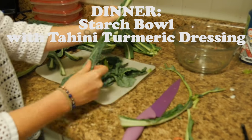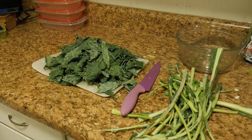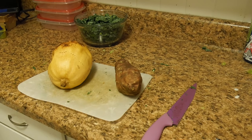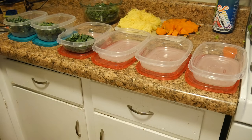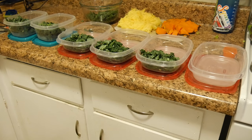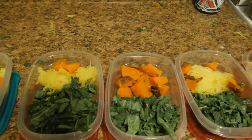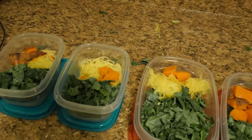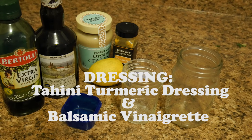The starch bowl I'm making for dinner comes with a tahini turmeric dressing. I'm just shredding up the kale right now and chopping it really thin. And I have my starches — spaghetti squash and sweet potato. This is super simple. You can get more creative with the kale if you want — roast it, bake it, sauté it or whatever. But I made it super simple and just put the starches in there with the exact portions that I needed.